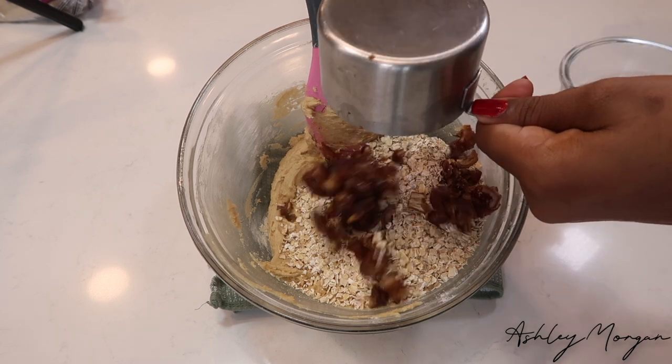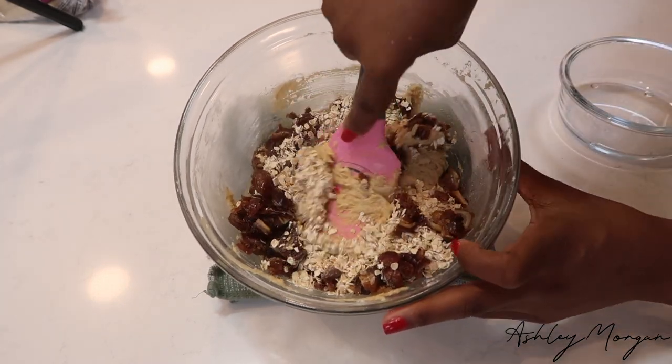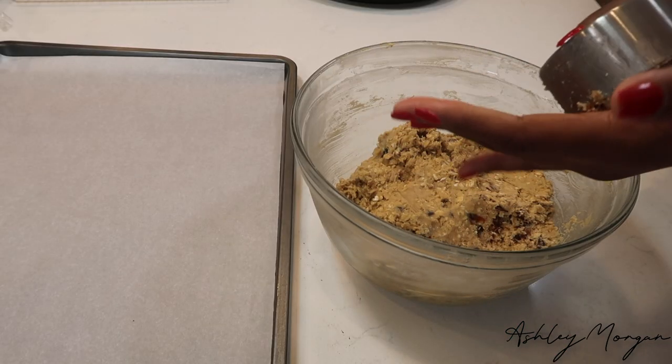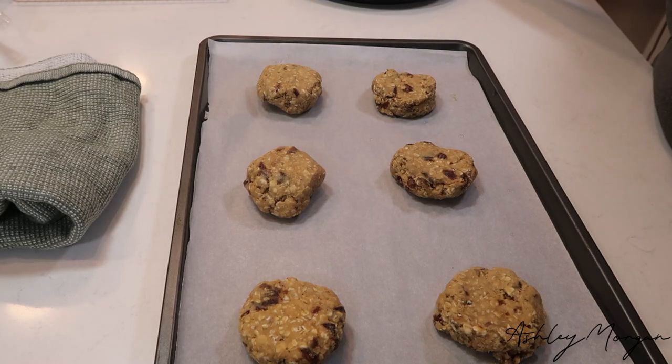Then we're going to go ahead and add our oats and our dates. Fold those in as well until it's all incorporated. Then I'm going to scoop them out — I don't have a cookie scoop so I used a quarter cup, rolled them, and flattened them out with my hands, then placed them in the oven to bake.